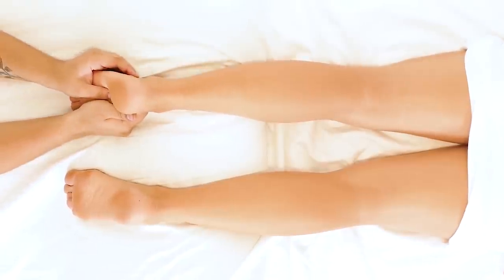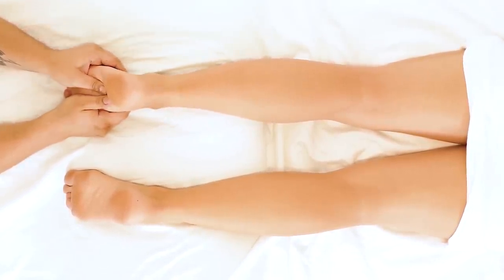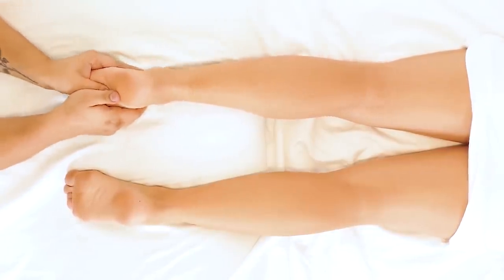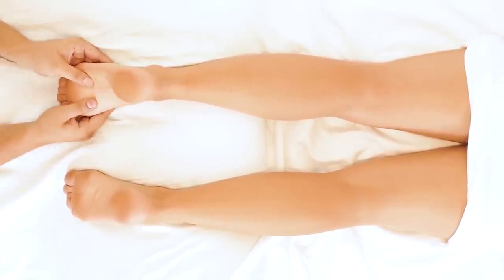Now I'm gonna see exactly where we're at with mobility in her foot. There is a difference between ankle mobility and actual tarsal mobility.